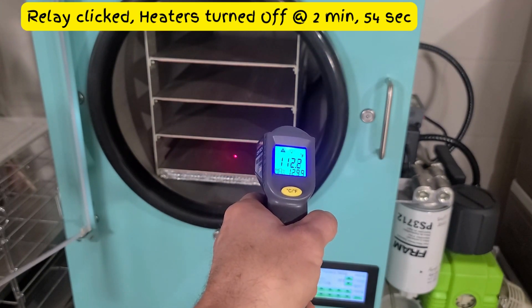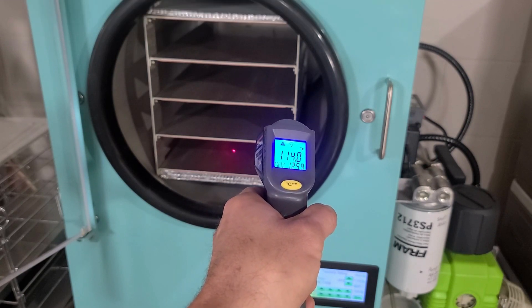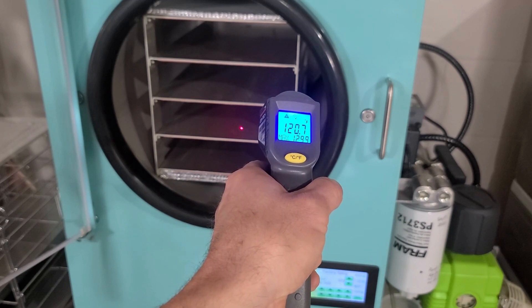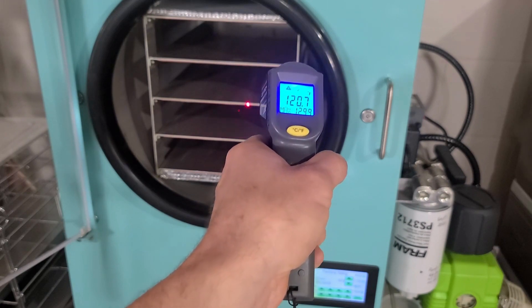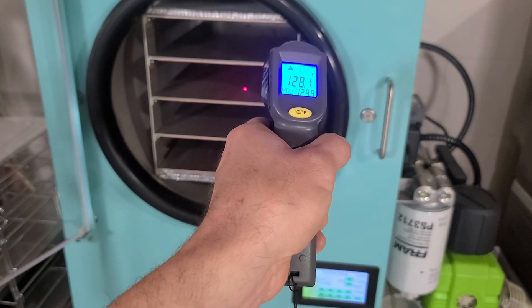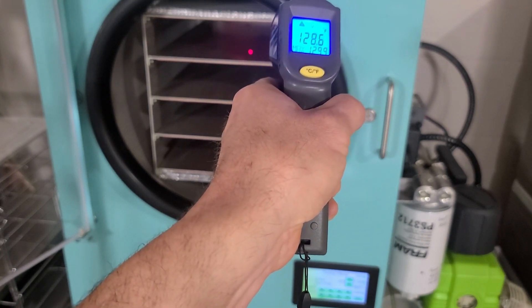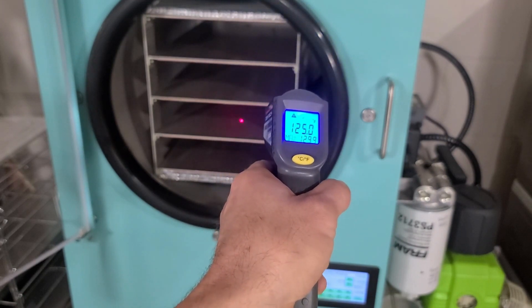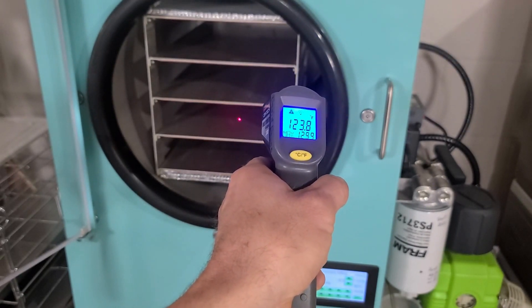I just heard it click, so it turned off. It's probably starting to cool. Temperatures are now at 120, 128, 128, and 125.